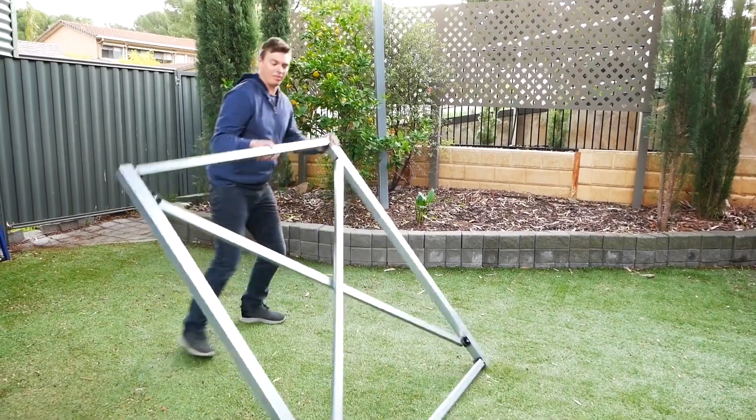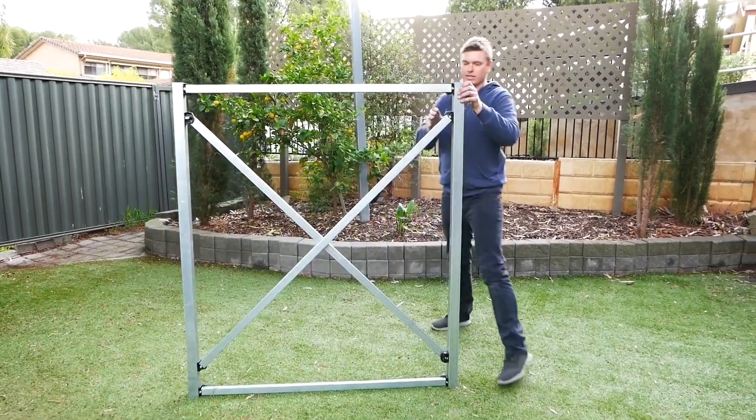Your framework is now super strong and perfectly square. The framework is completely flat, so you can attach any cladding you desire. See you on the next one.